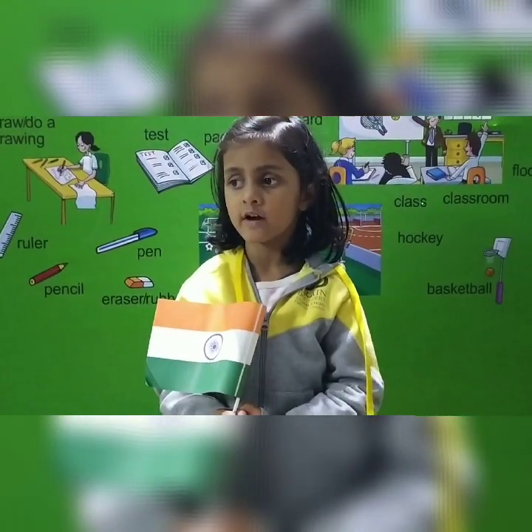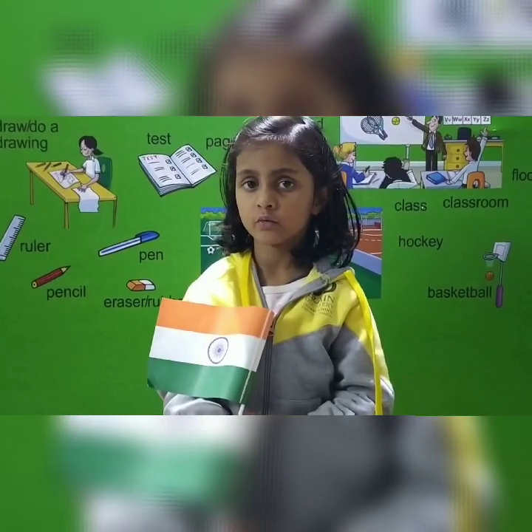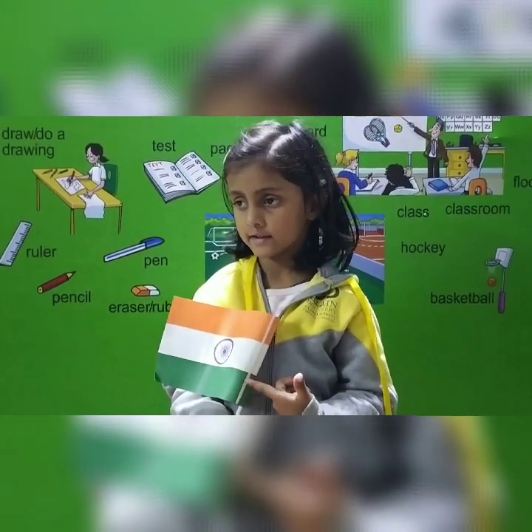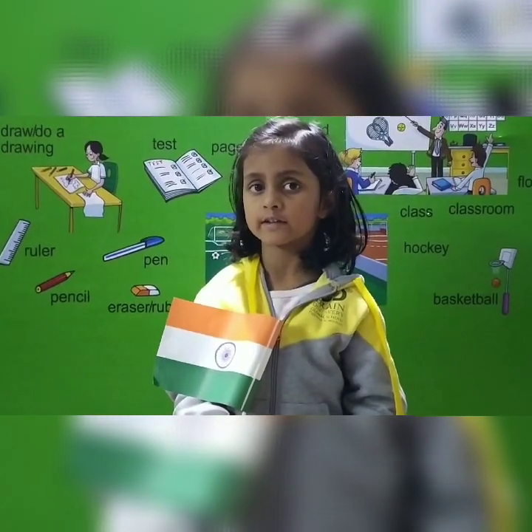Good morning everyone. My name is Adel. Today I am going to talk about the national flag. The colors in the national flag are orange, white, and green.